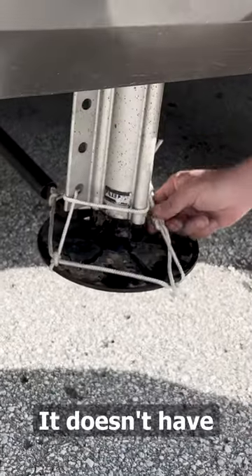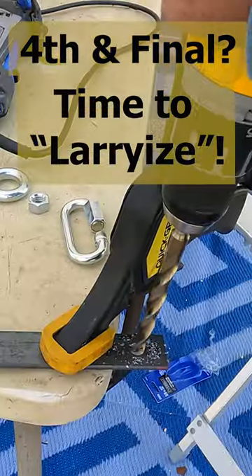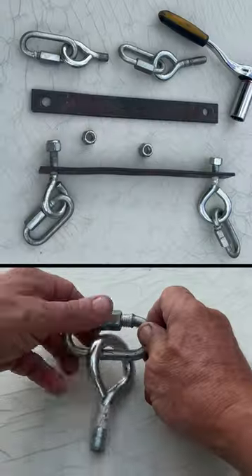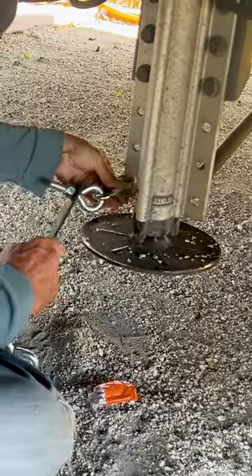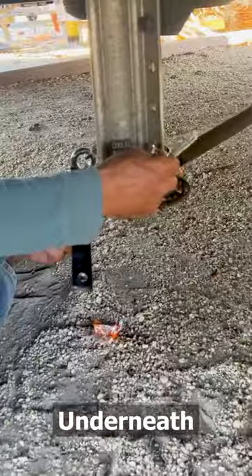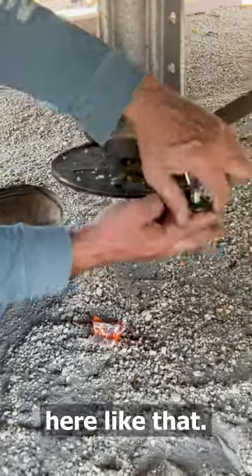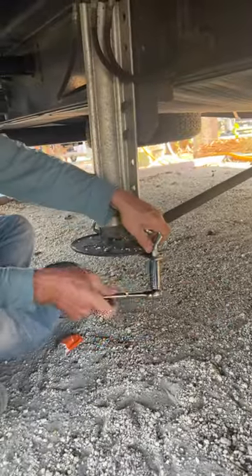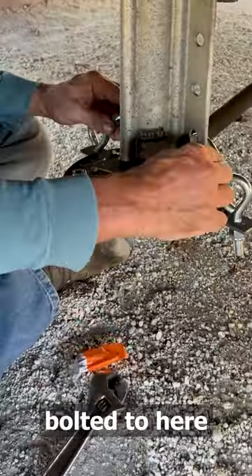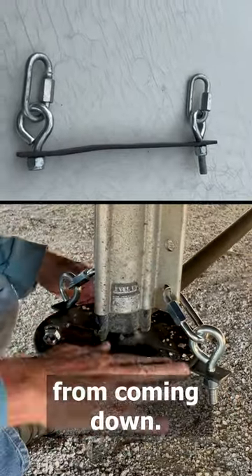Pretty loose — it doesn't have a lot of pressure on the bottom. So this plate is bolted to here and there's holes through there, and this will keep this from...